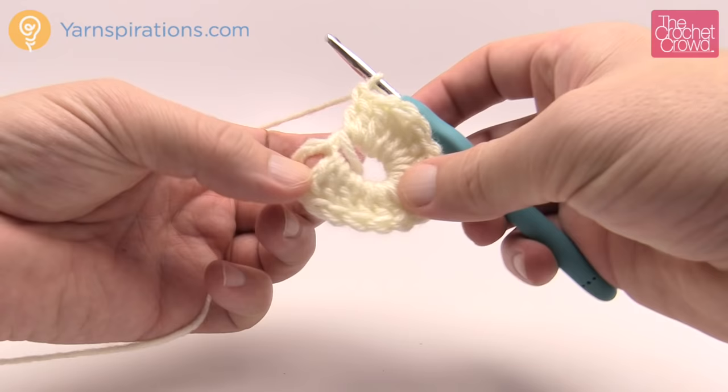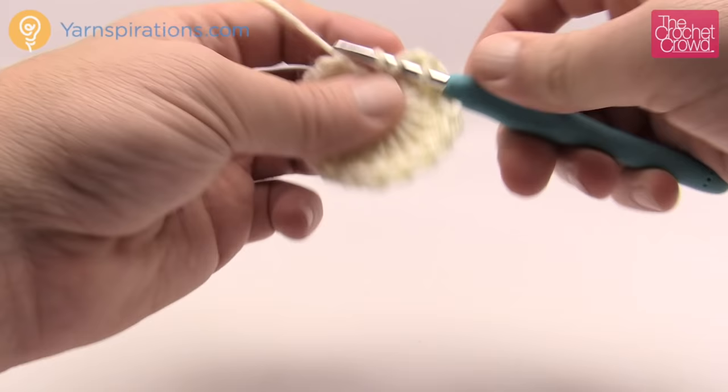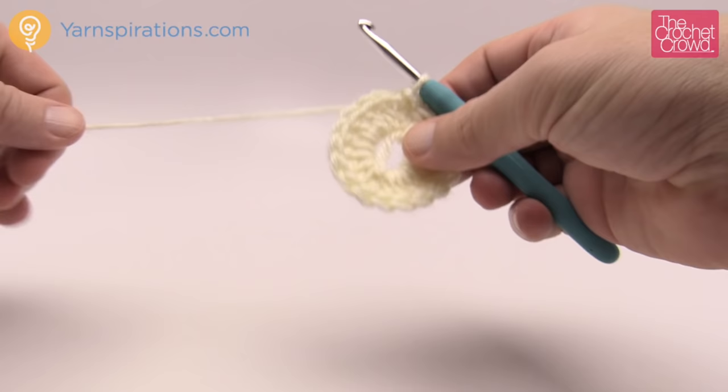Count the number of posts going around: open them up and count to make sure you have 18. If you need one more, double crochet one more time, then join to the very beginning chain three with a slip stitch and fasten off.